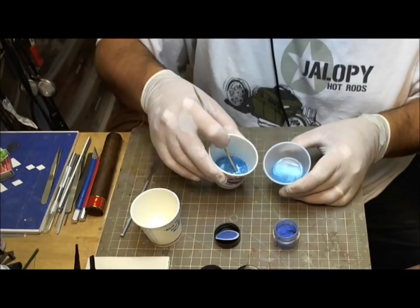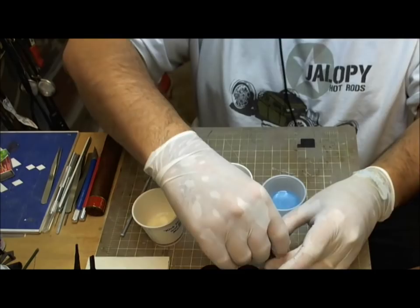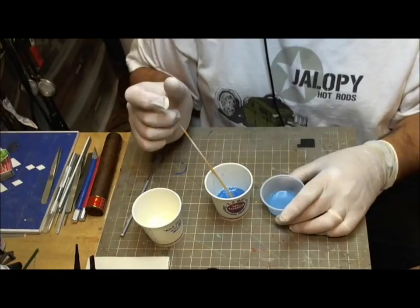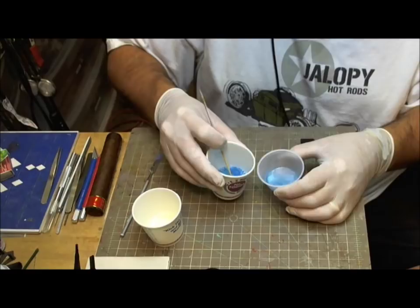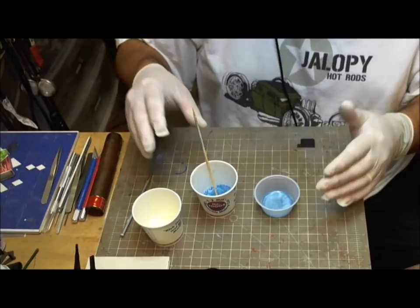They're not cheap. You can get the 32 color set from Dick Blick for about — I think I paid something like maybe $42, $48, something like that. But as I said, a little will go a long ways — you will not run out of that stuff for a long, long time. It's just mesmerizing. In particular, if you want to get that 70s feel to your paint jobs — painting vans, gremlins, whatever else — you could use this stuff.